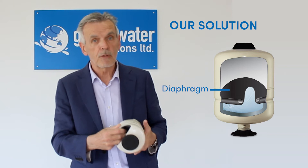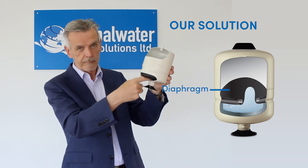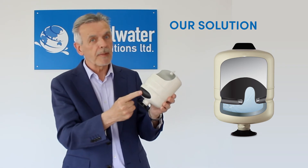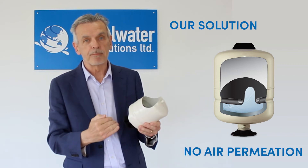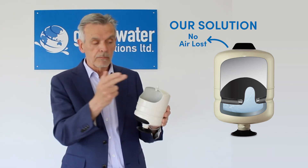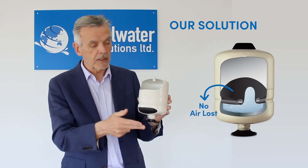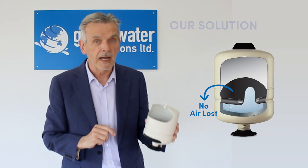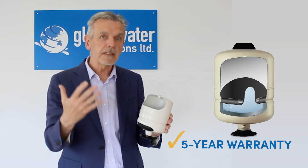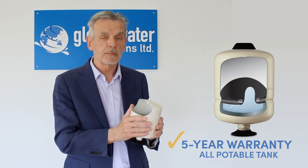Here is the water chamber, and this material that we make — we know it will not permeate air. So no air can go through here, the Schrader valve is sealed, no air is lost through the material. We've trapped the air, and that's why we offer a five year warranty on all potable water tanks.